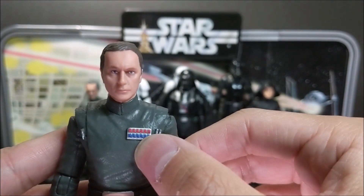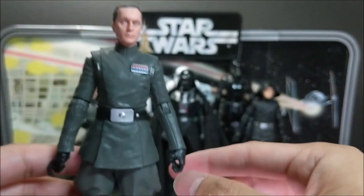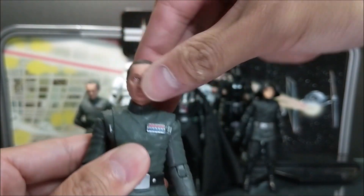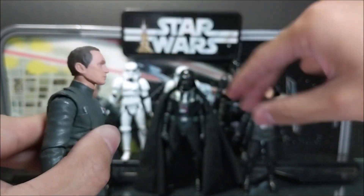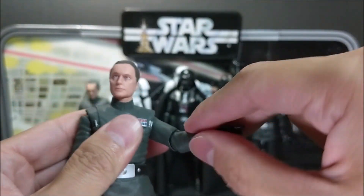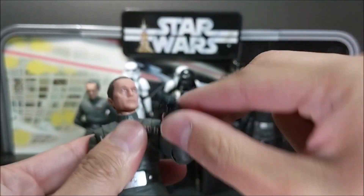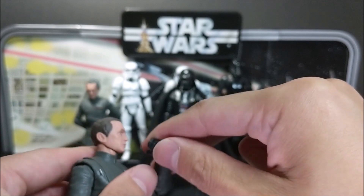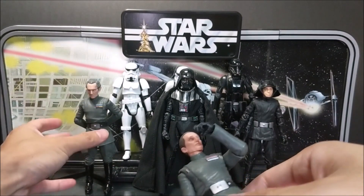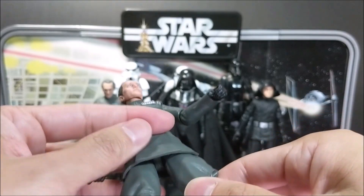It's not bad considering it's based off of a film from 1980. Here's detail on his belt, but the rest is pretty underwhelming articulation-wise. Head goes left to right, looks up this much, down this much. Shoulders go up to here — no bicep swivel, elbows only go this far up, can't even touch his face. I'd like to see Black Series add some double-jointed elbows — even Tarkin over here doesn't have double-jointed elbows and can't do any of those thinking poses.